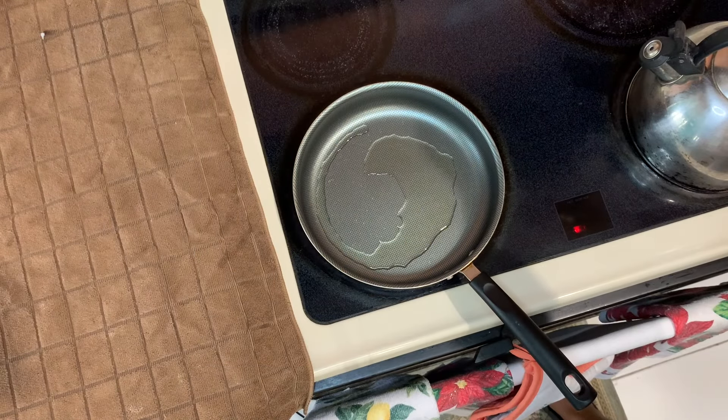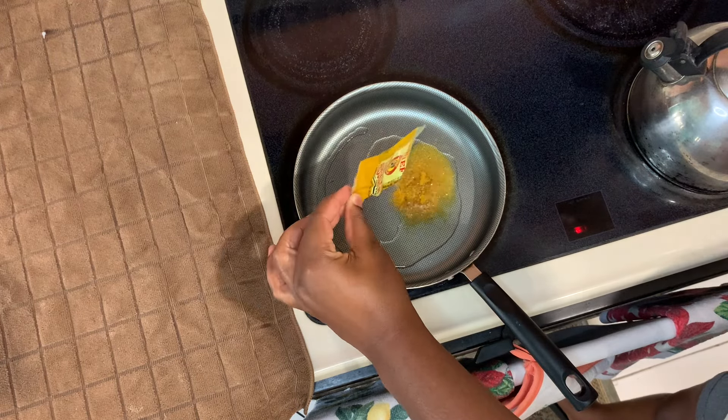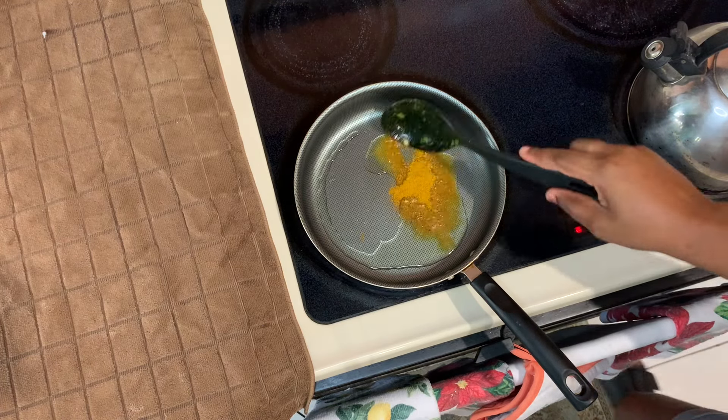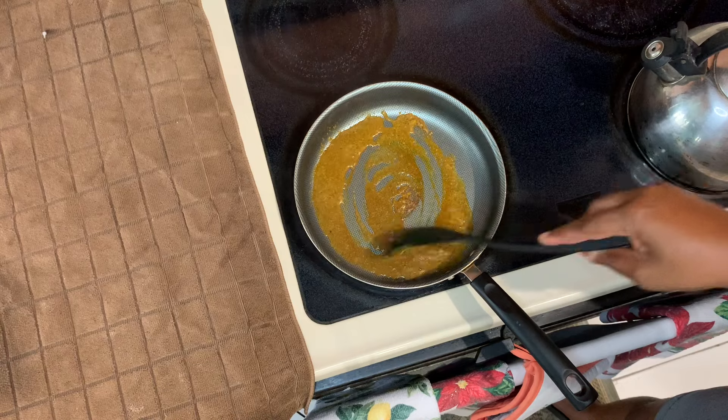I'll be serving my curry chicken with some white rice, but you can also cook some roti. I do have both of those videos on my channel, so go ahead and check those out as well. Now I'm putting my pot on the stove and adding some vegetable oil, allowing it to heat up.